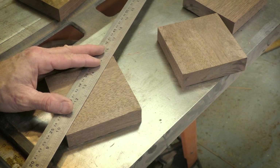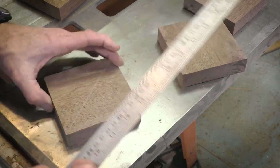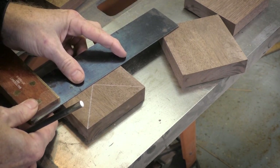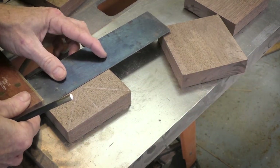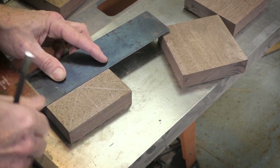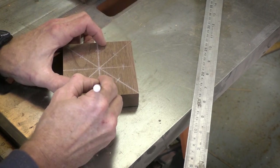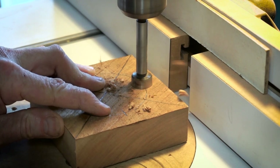I'm going to drill eight holes into each coaster. So I'm drawing a line from corner to corner and then I'll use a square to mark the other angles. Now I'm using a compass to mark an interior circle - this will mark the center points of each of the holes that I'm going to drill. I'm using just a white pencil to mark the intersection points.